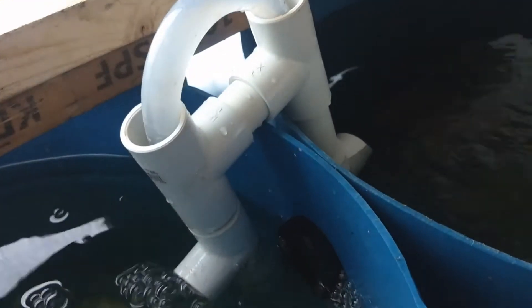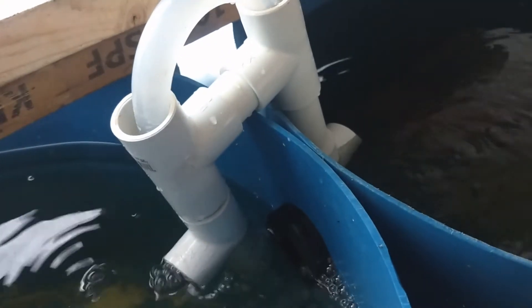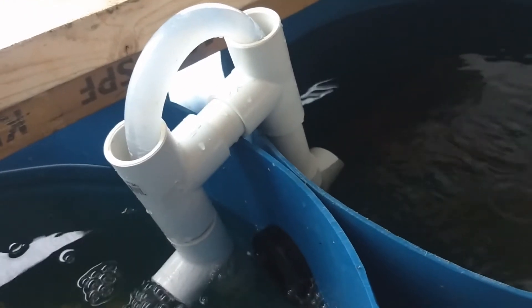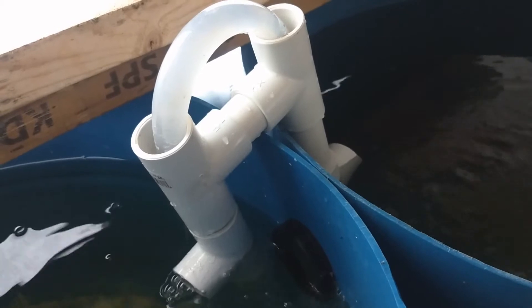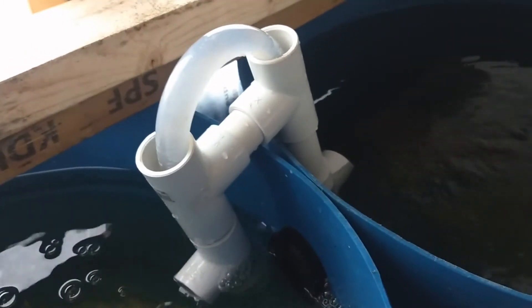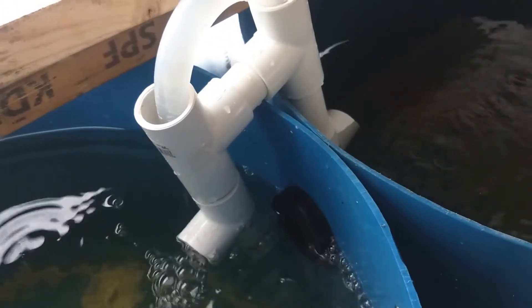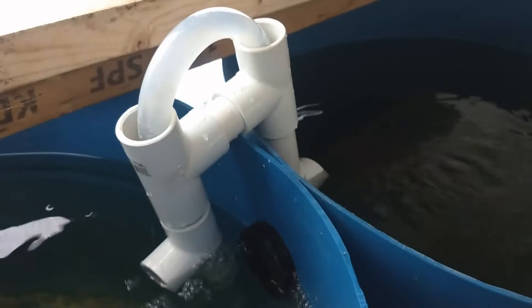I'd like to show how it works in action. I can give you a link to the video I got inspired by. This way I don't need to use the bulkhead fitting the next time I try to connect containers side by side.